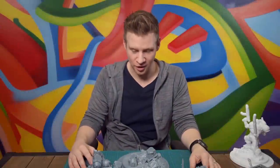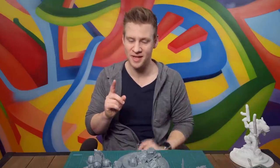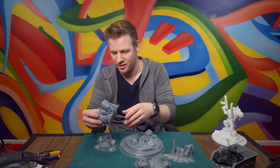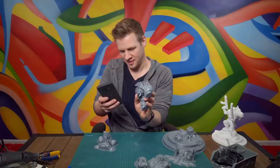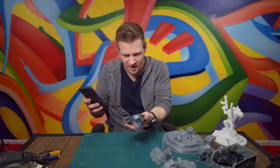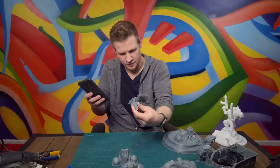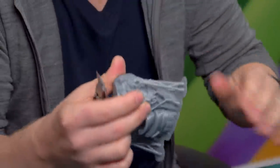This took a long time to print. I actually wrote on the base of each piece exactly how long it took: 60 hours for the base, 27.5 hours for the legs, 27 hours for the torso, 14 hours for the backpack, and 13 hours for the weapons - a total of 141.5 hours. Some of these use a tree-like support structure, and I'm hoping it did a decent job.